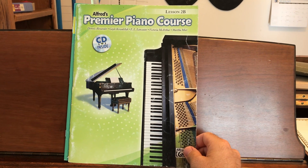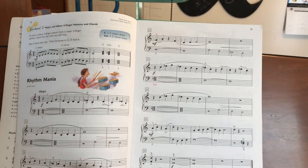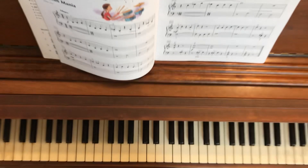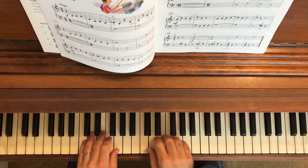This is Alfred's premier piano course, Lesson 2B. I'll be playing Rhythm Mania on pages 12 and 13. After I play it, I'll give you some good practice tips and things to watch out for.